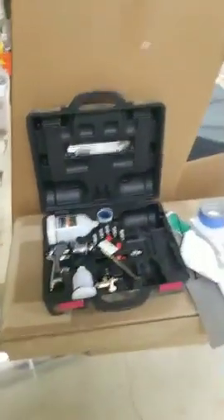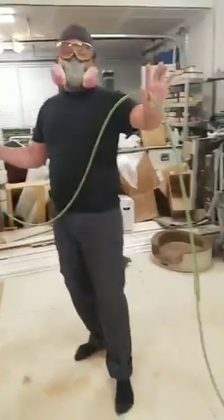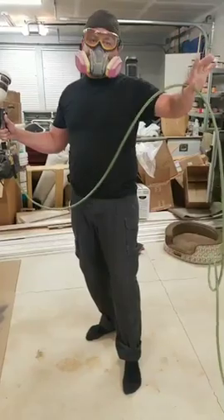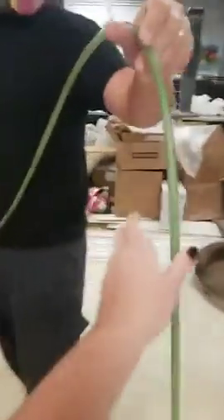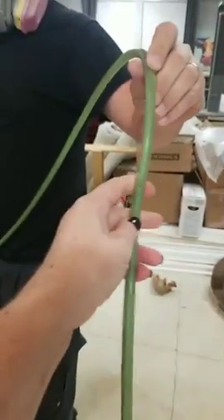It does have an air hose and it's connected to the compressor outside. These little nylon hoses are the best — unless it's cold weather, these things are great. Very lightweight, very durable, and more flexible than the rubber hoses we've had.